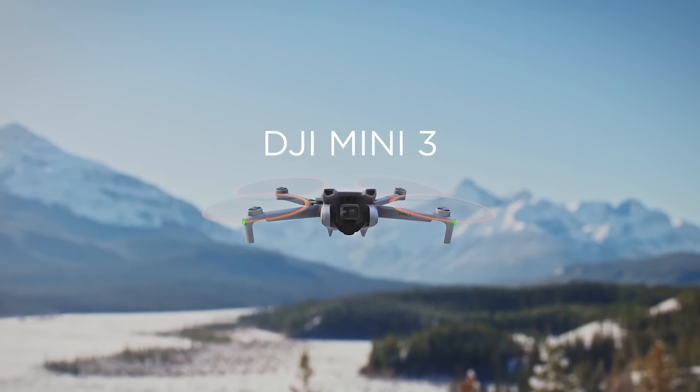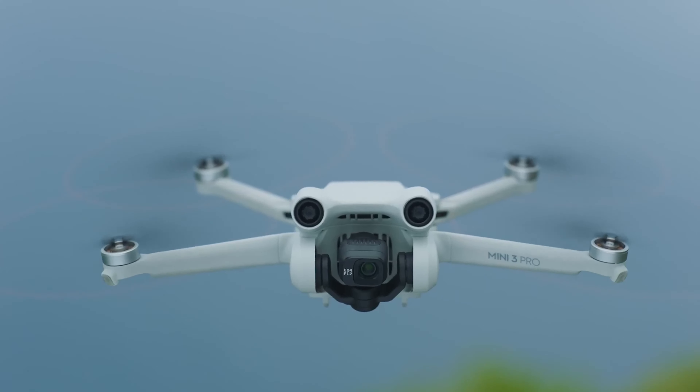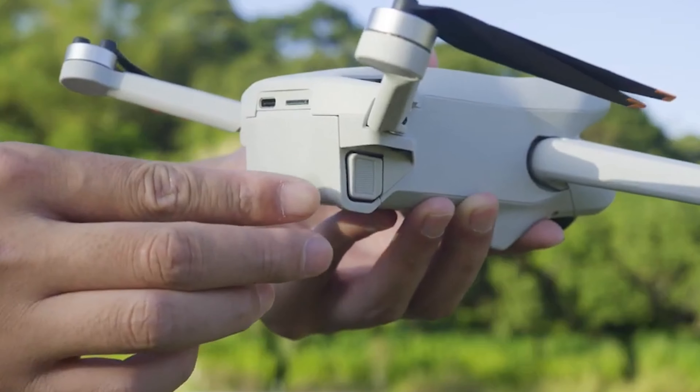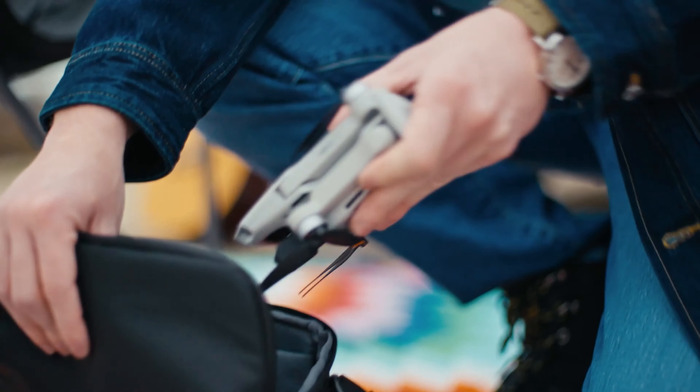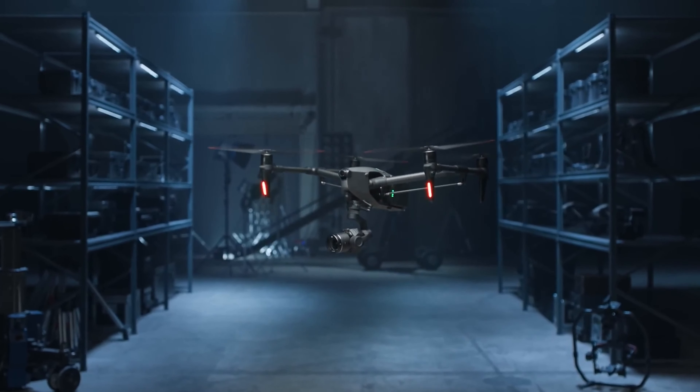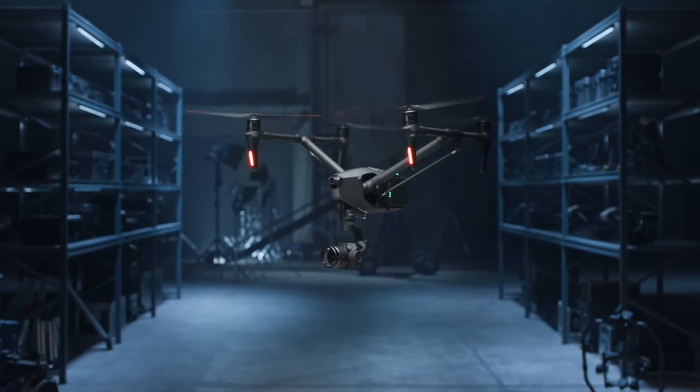Ever since the DJI Mini 3 was released, fans were not impressed. The DJI Mini 3 lacked innovative features and removed many popular ones that made the Mini series successful. On the other hand, the Mini 2 SE is more of the same product, and the latest DJI Inspire 3 is definitely not for budget-friendly consumers.